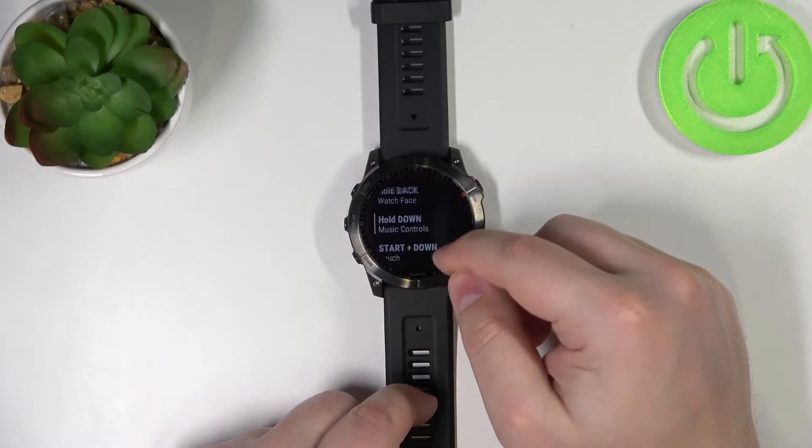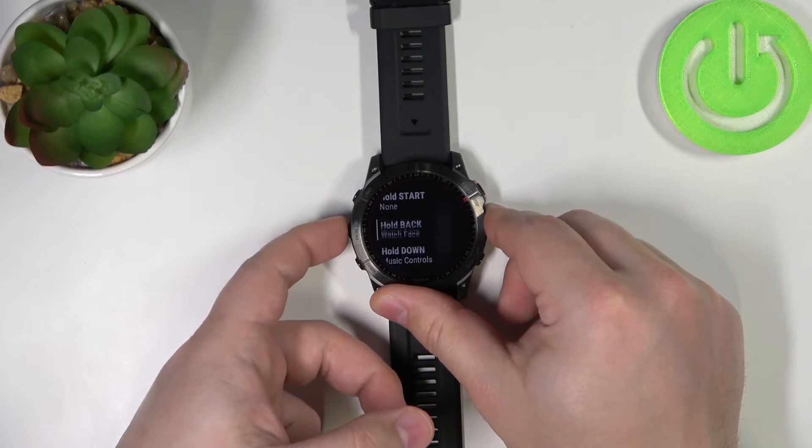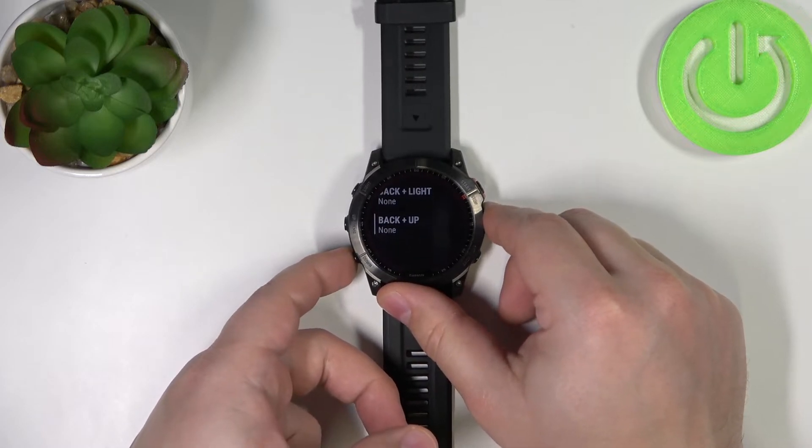As you can see, we have options like: Hold Back, Hold Start, Hold Down, Start plus Down, Start plus Up, Back plus Light, and Back plus Up.